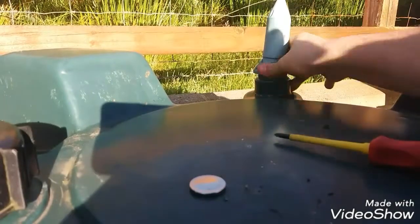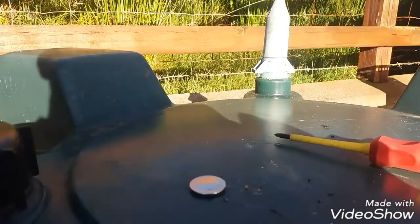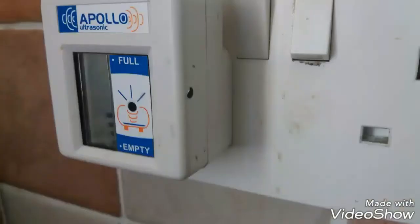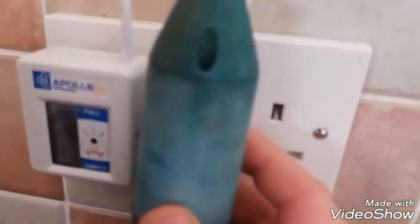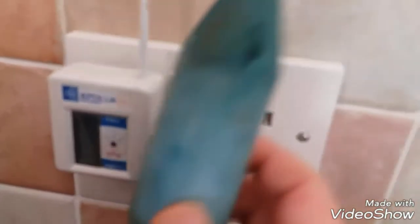Simply screw the sensor back into the tank — that should be your problem solved. But it may not be; there may still be an issue. You might still get a warning triangle on your screen or a blank screen. If this is the case, what you have to do is unscrew the sensor out of the tank, and you'll see a small spot on the receiver in the house. Touch the sensor up against the receiver, touch the two spots together, and you'll see a full reading coming up on the screen and a flashing light. Once that's done, your sensor should be back in working order.